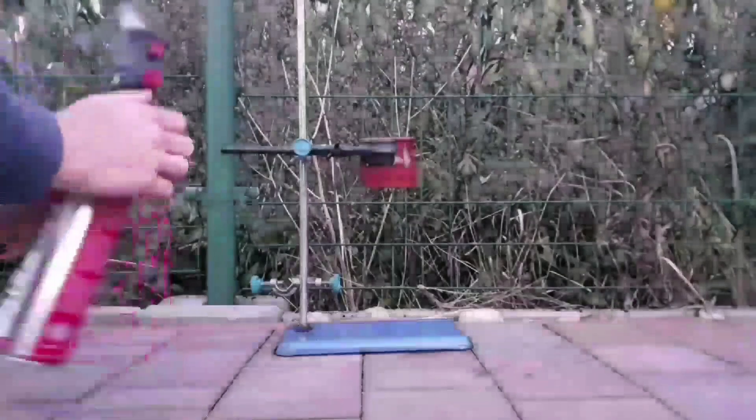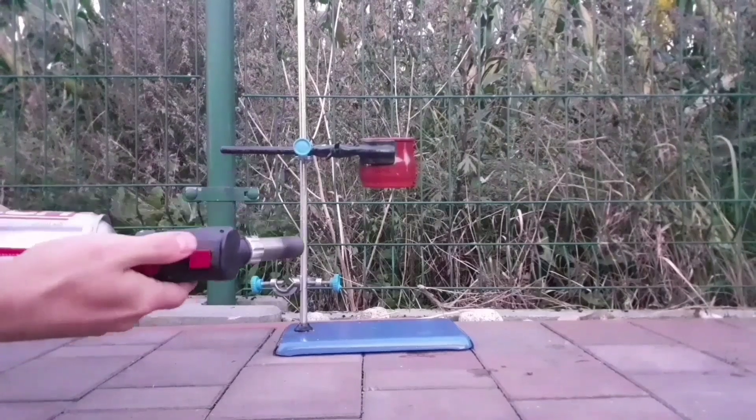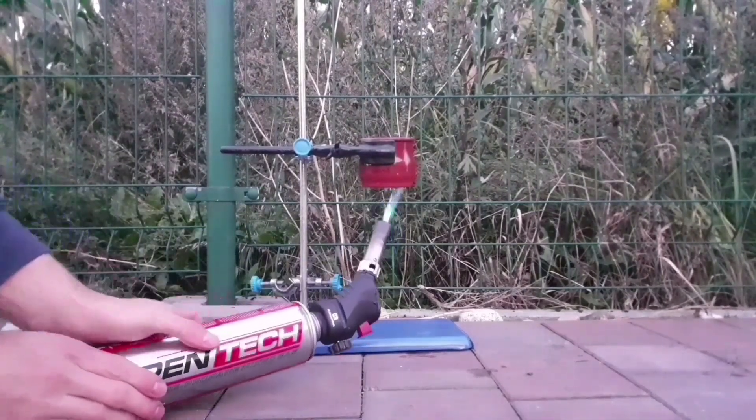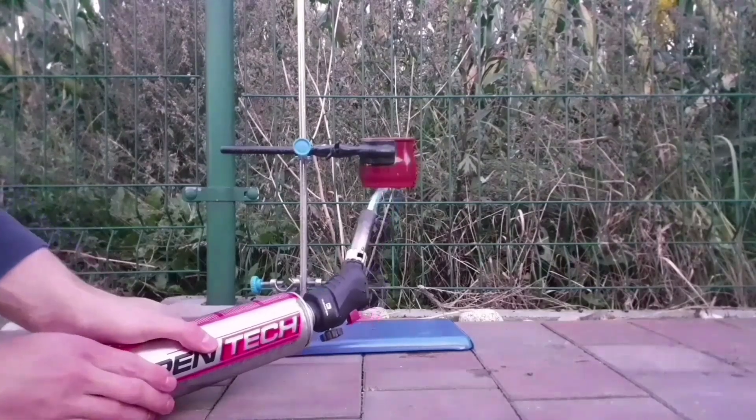Does it hurt? Being the smart one I am, I just stole my mother's ceramic pot.